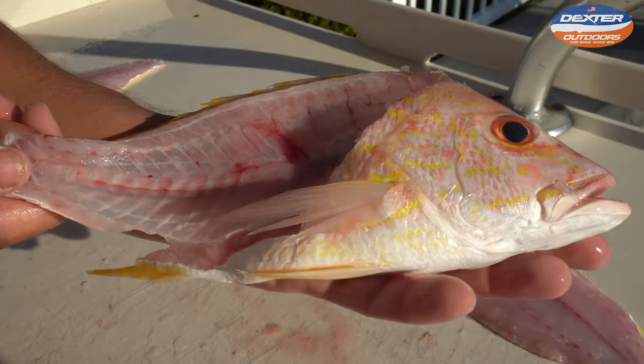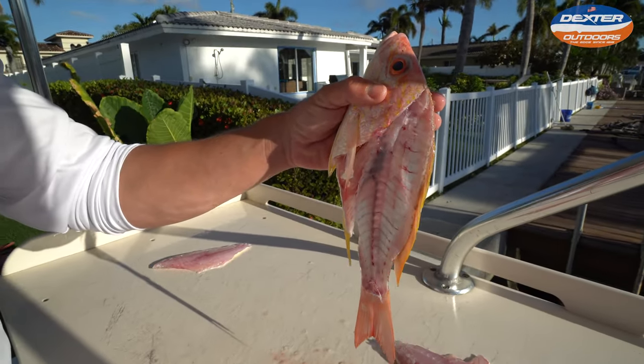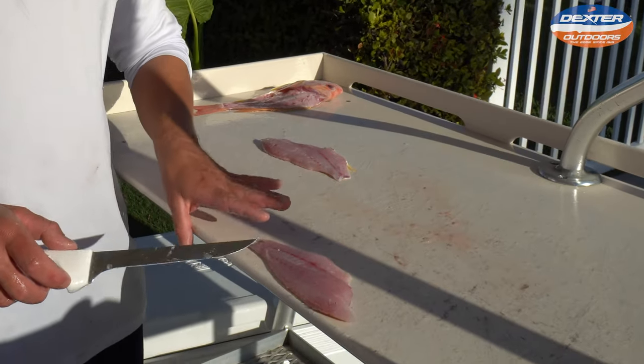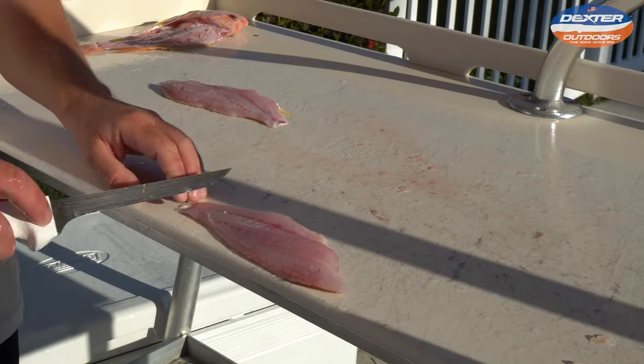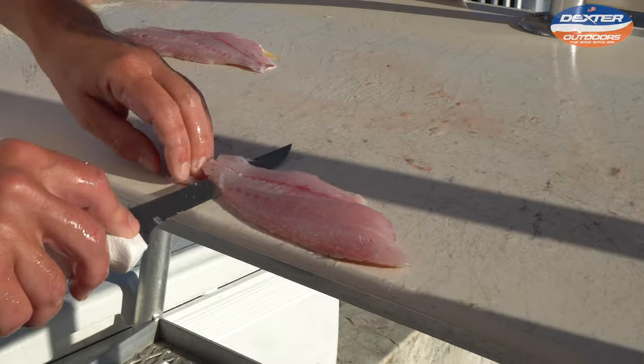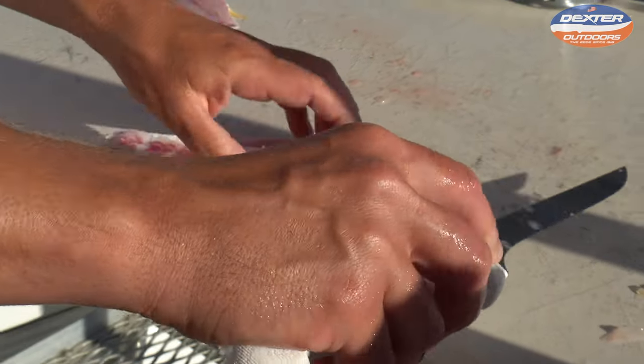Alright, there's the lane snapper. See that light shining through? Now to skin it up. Always when you skin a fish, the tail end should be towards you, head end away from you, and you work away from you — and that's it.